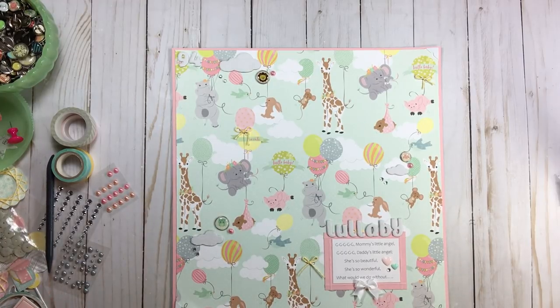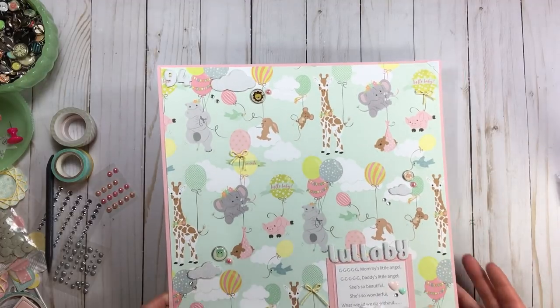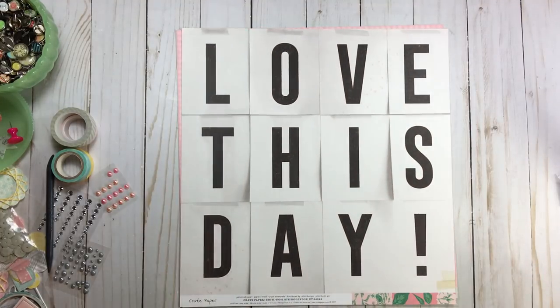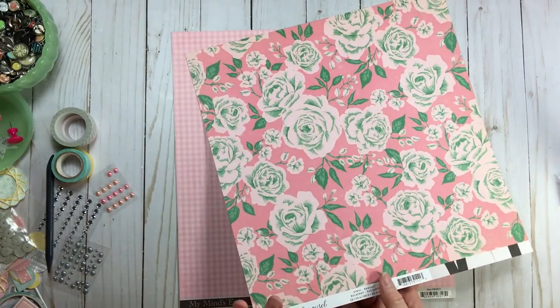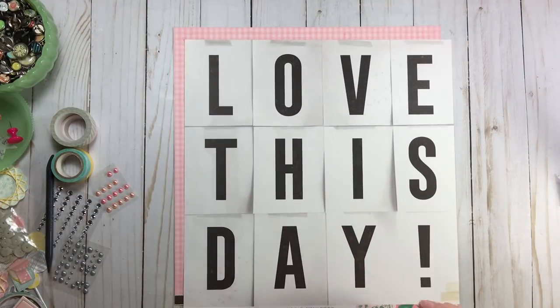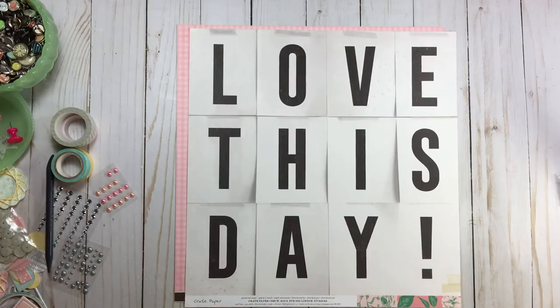Now I'm working on my second story-based page — this Maggie Holmes Carousel paper. A lot of people saw this in a paper pad and wondered what to do with it. I'm going to show you exactly what you can do — you don't even need a photo because your title is already here: 'I Love This Day!' Let's talk about this type of page and how I consider it a story-based page. You could cut each letter apart, make your own title from those letters, or just use 'Love,' 'This Day,' 'His Day' — but I'm going to leave it whole.